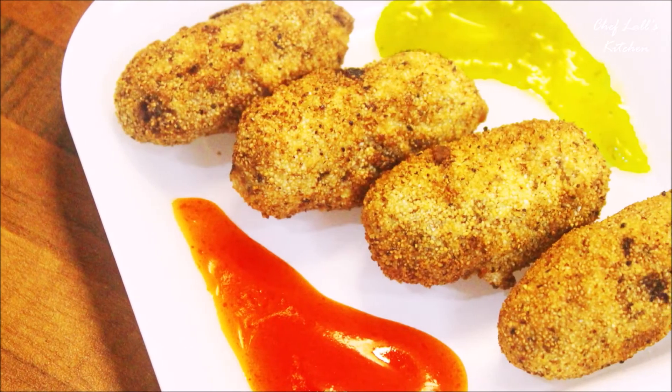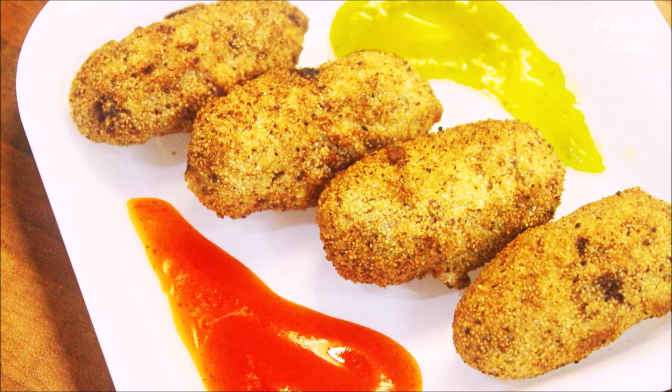And that's it — the veg cutlet! Do try this at home and share your experience in the comment section below.